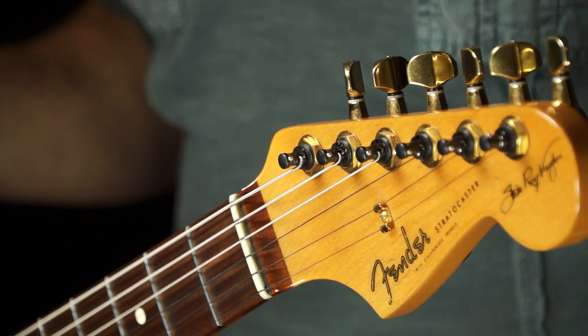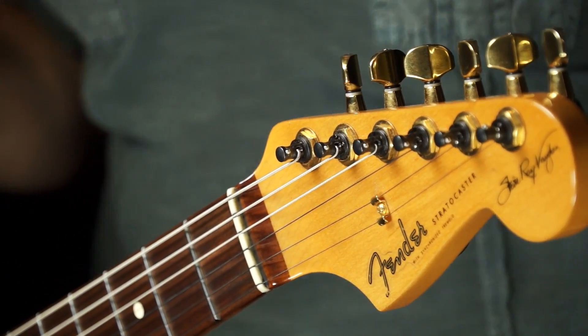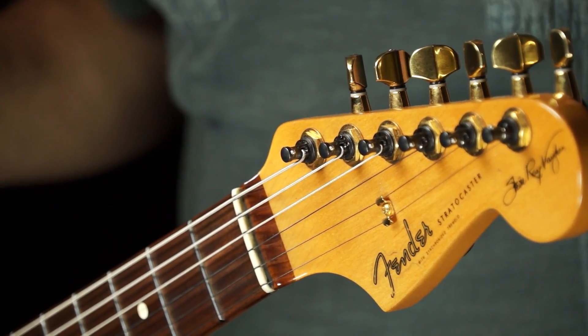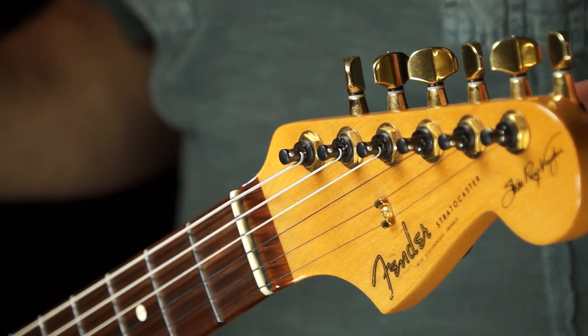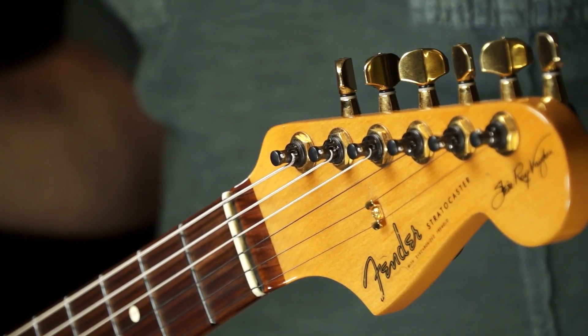Some of you eagle-eyed viewers have spotted that these are not, in fact, the stock tuning machines that come on the beloved Stevie Ray Vaughan Strat. Yes, I had these put in in place of the popular but problematic vintage tuners.